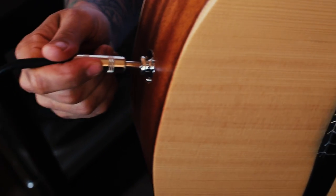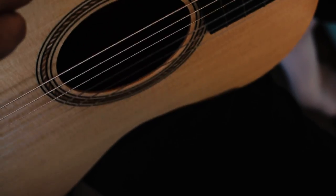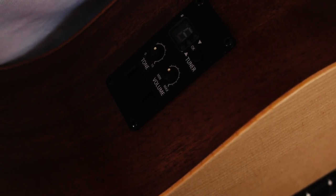It comes with an onboard ESB pickup and it sounds so good going DI — I'll demo that in a bit. A fantastic feature is the tuner, right there, ready to go. It also has volume and tone knobs when you're plugging in.